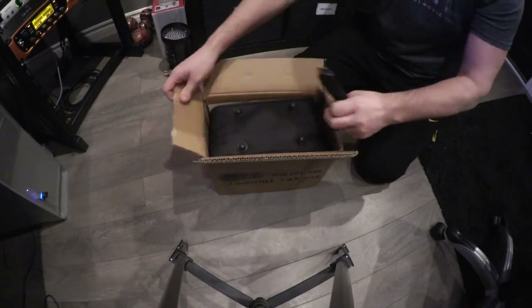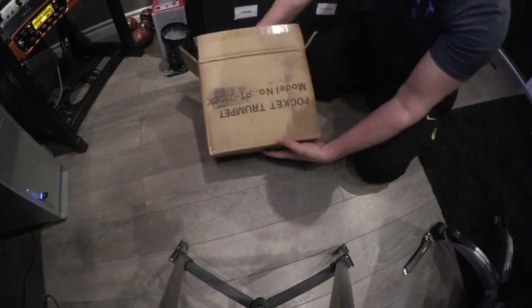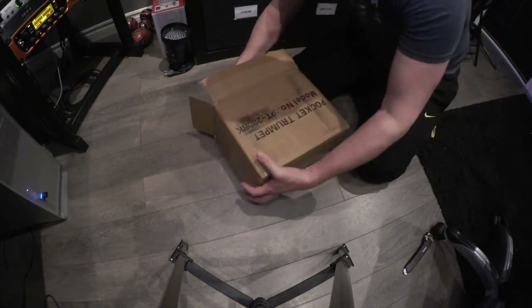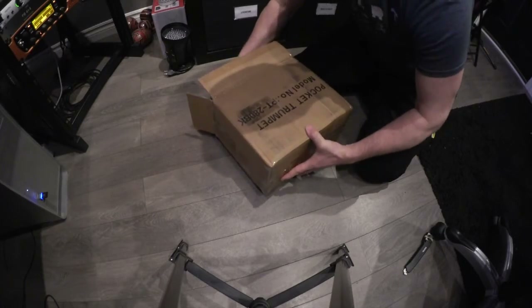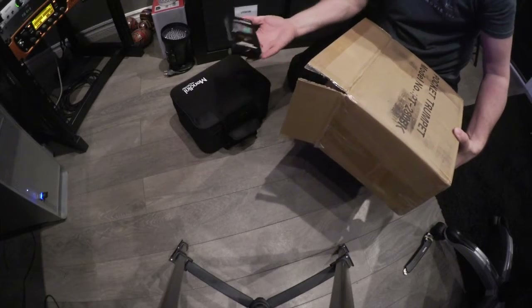Alright, it's upside down. Okay, so we've packed it away nice. Let's see what else we got here. We have a tuner.